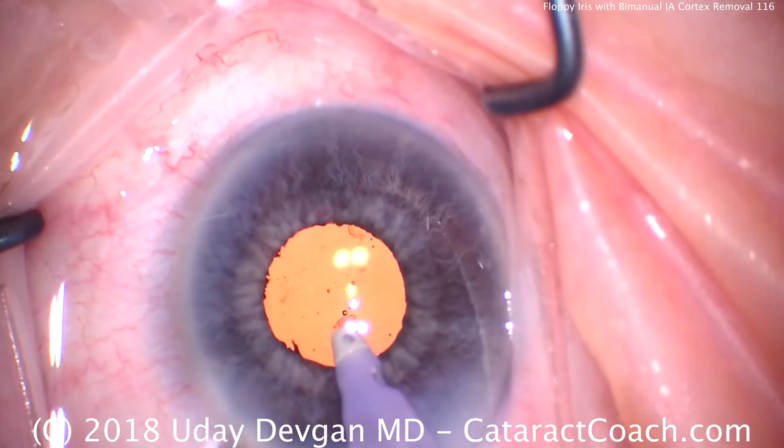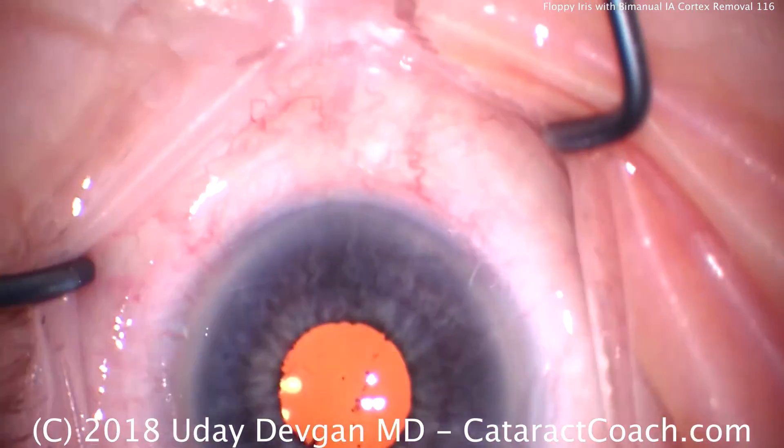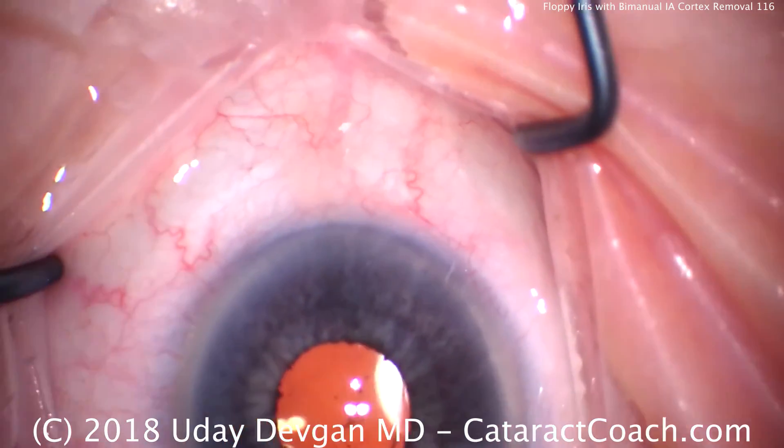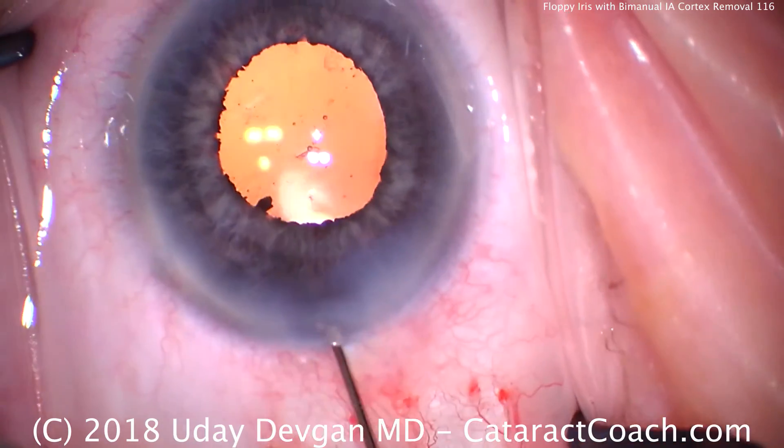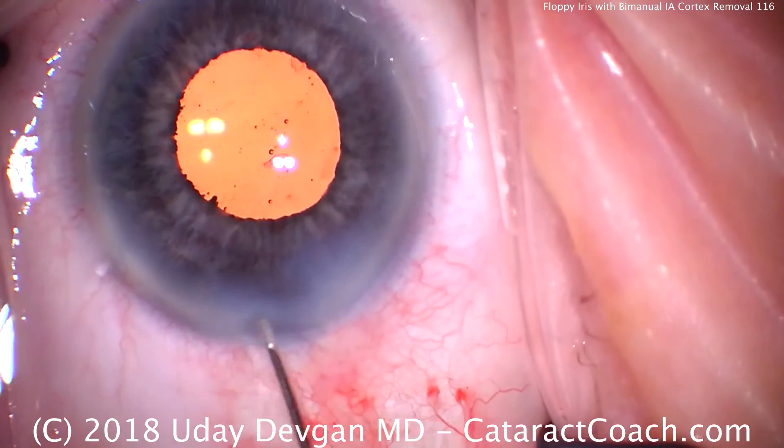So this is a fun case. I got to show you a small pupil Flomax case, and also got to show you how we use the bimanual or split irrigation aspiration to do the cortex removal. Thank you for watching — I sincerely appreciate it.